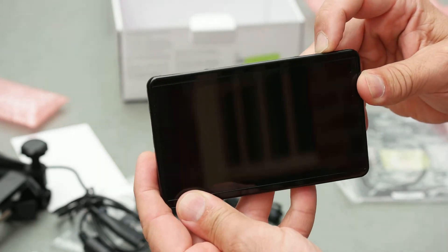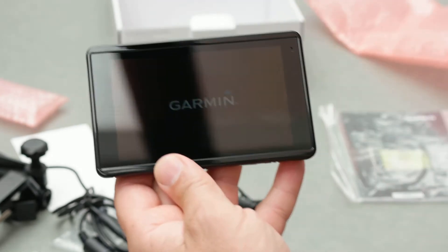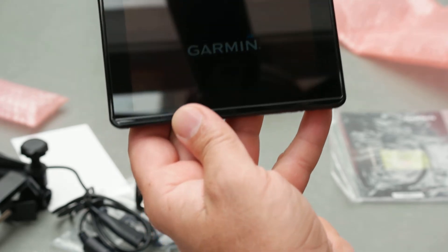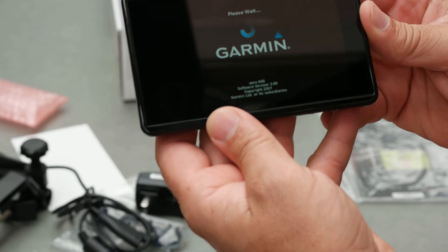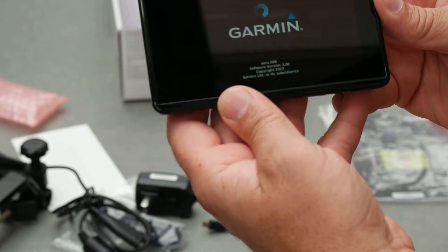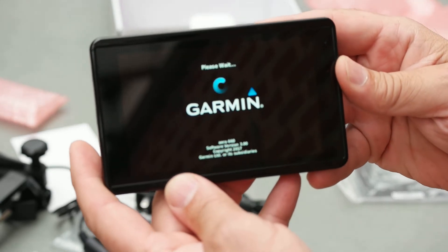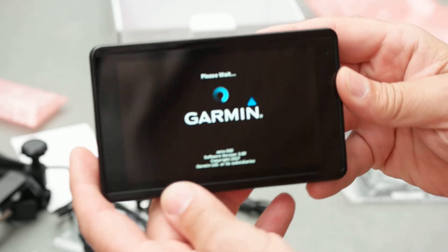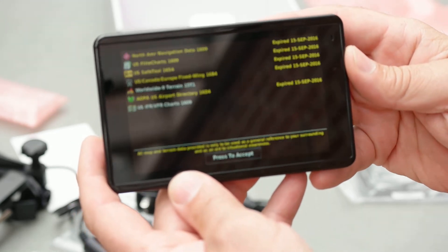There's just one power button up on top — you hold it about three seconds. The screen size is 4.35 inches wide, 2.61 inches high, so that's a diagonal of 5.08 inches. That's a pretty bright screen — a little bit bigger than a Road 5-inch GPS.